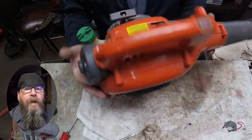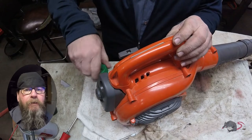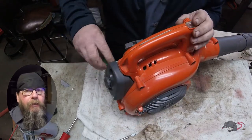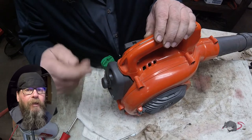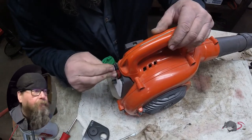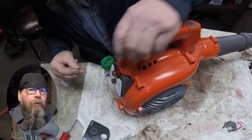Welcome friends of the Greasy Shop Rag. Today we're going to take a look at a Husqvarna 125b handheld blower. The customer complaint is that it won't start — they initially wouldn't admit that they did a little bit of work on it, but you'll see that someone's been in here before. The unit won't prime and it won't start.